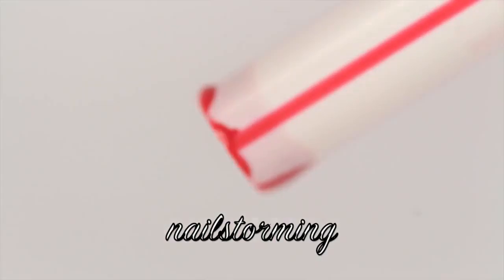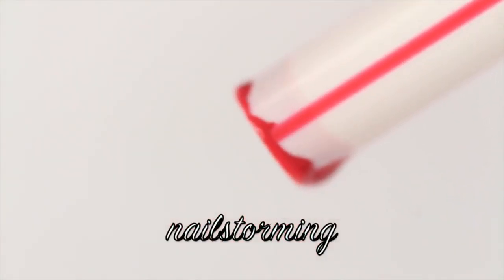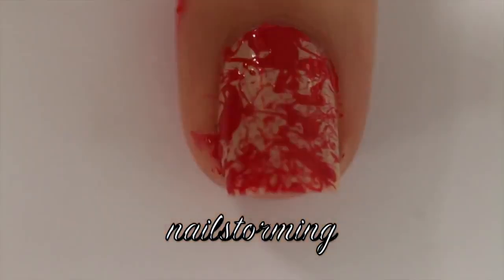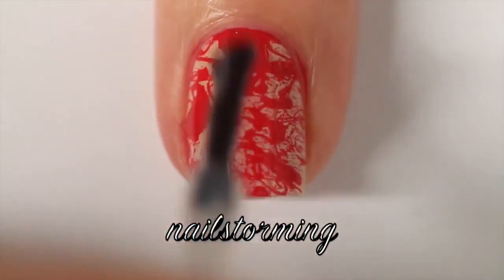So just paint that all around. Then I'm adding the red polish — I think it's Coca-Cola Red by OPI — into the bottom of a straw and then literally just blowing through it. I'm going to do that until I'm happy with the result, peel off the latex barrier, wait a few minutes for everything to dry, and then add top coat.